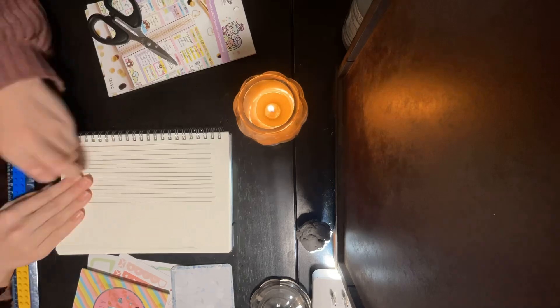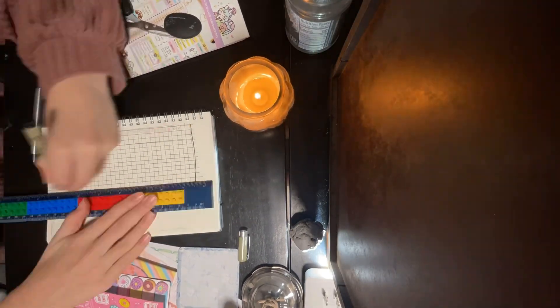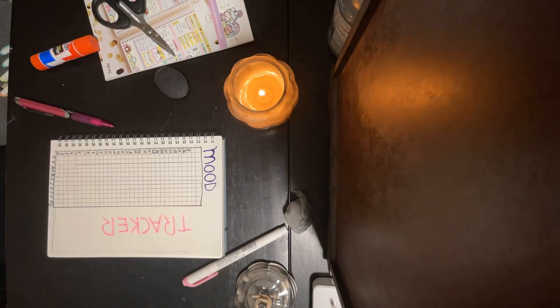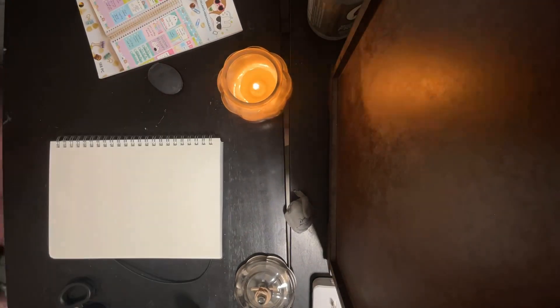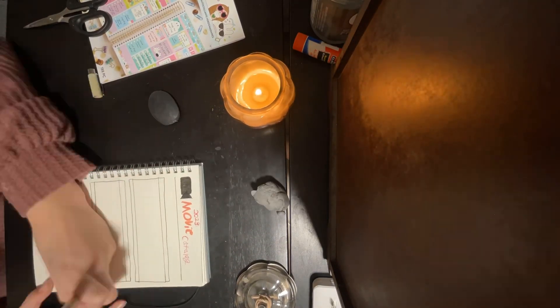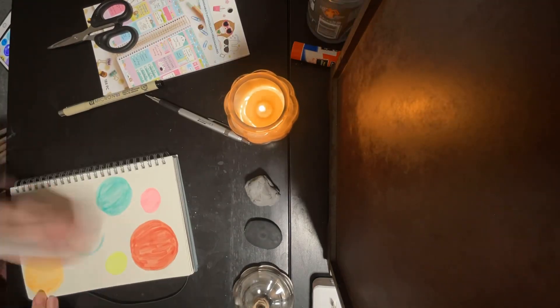Straight away I started working on this bullet journal. The ruler worked really well, but it was really hard to do, so not the most amazing result, but it's okay. And then I got to work on the movie catalog, which is one of my favorite things, and I'm just so excited to fill that up.